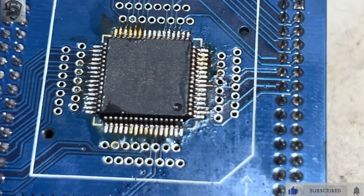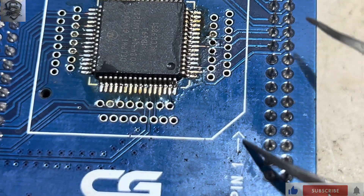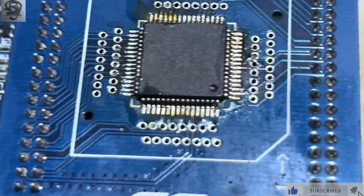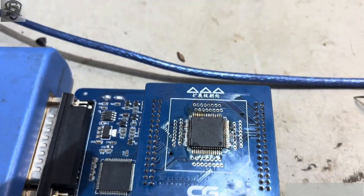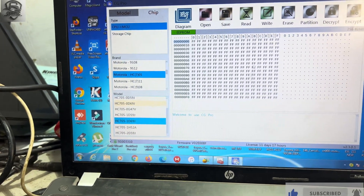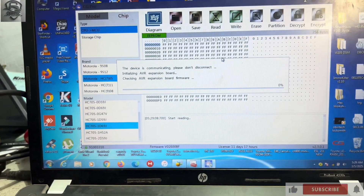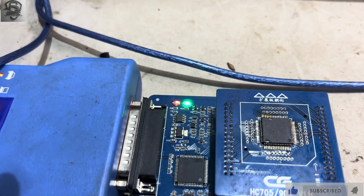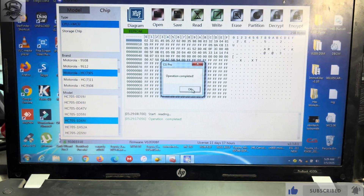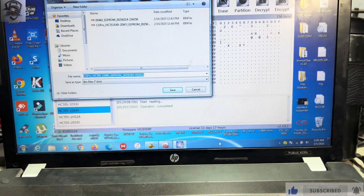Let me zoom in — this is our P1, as you can see it's indicated here. The chip direction has to be oriented to this position to get P1 from this side. Now we go straight and click on 'Read.' We got good communication — it has successfully read the data. We need to save it, so I'll create a folder on the desktop.